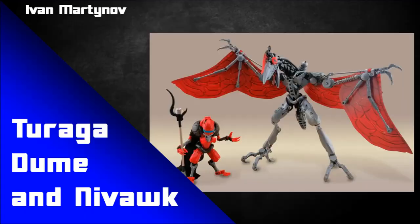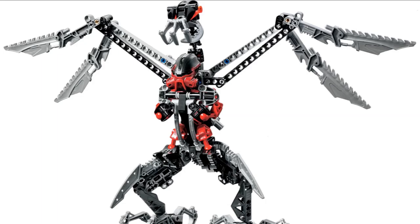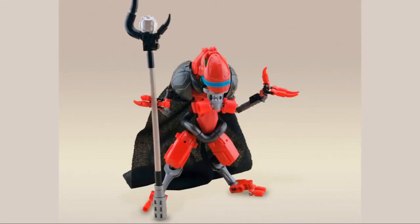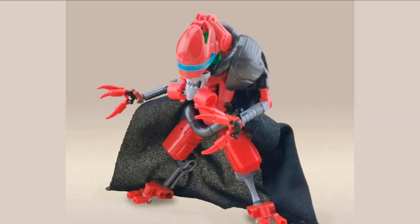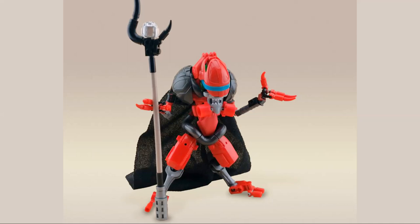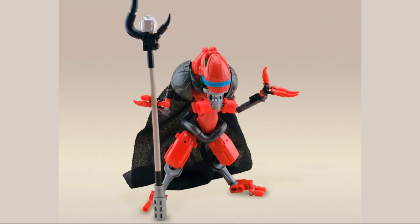This next one is by Ivan Martinov and it's a revamp of Turaga Dume and Nivawk — a very fun set, especially the idea of a little Matoran riding on a big bird. Let's focus on Turaga Dume first. This is a very different take — he's certainly changed them up a fair bit, but it works really well. The mask choice is interesting; I don't know how he got a red Vakama mask since normally it's dark red — maybe it's a resin cast, a 3D print, or some rare prototype. But it works, and it's cool to see it flipped upside down with a rubber band or sticker forming a weird-looking eye design.